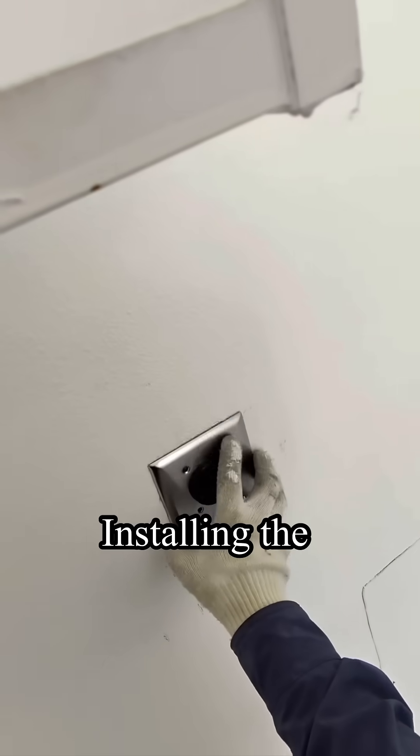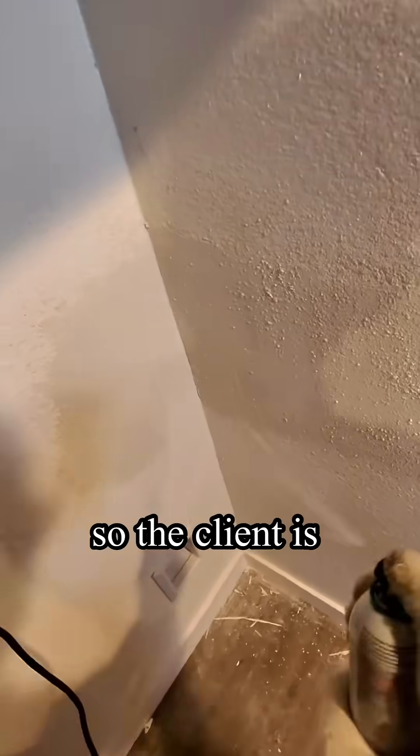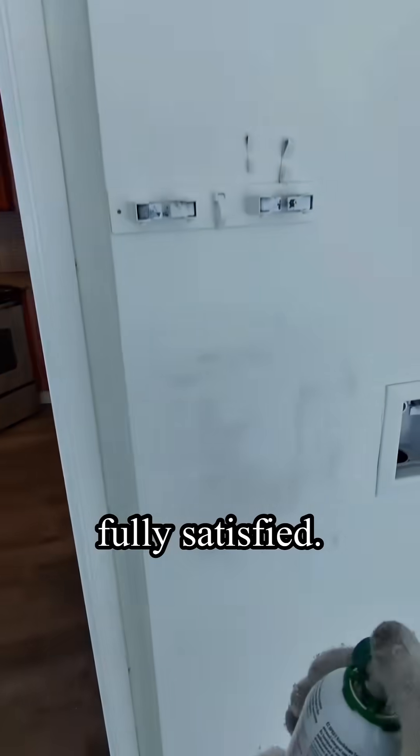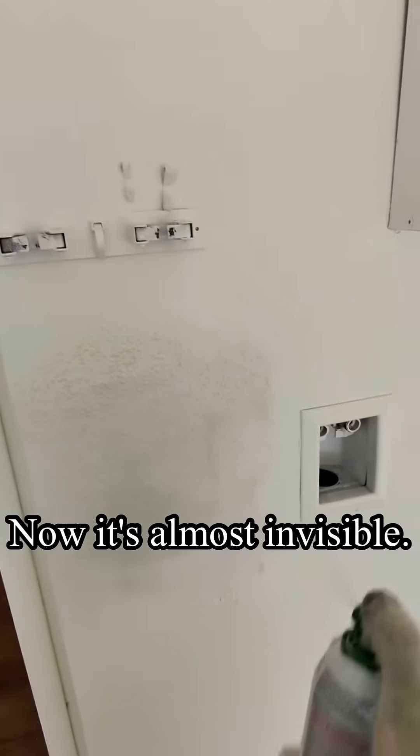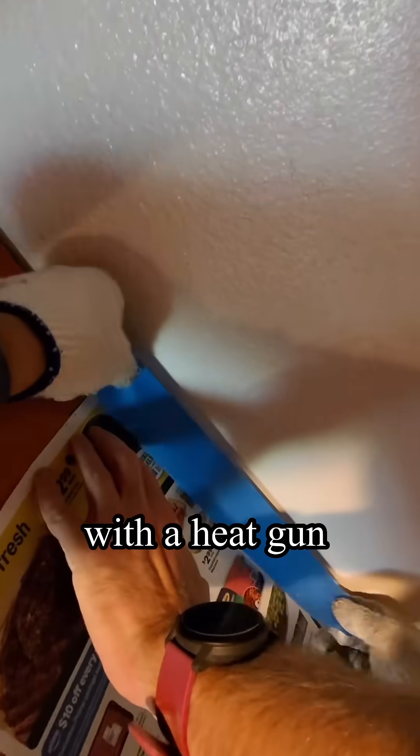Installing the plate for a NEMA 14-30. Restoring the structure so the client is fully satisfied — now it's almost invisible. Drying everything with a heat gun so it's ready for painting.